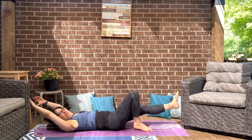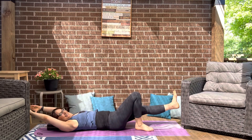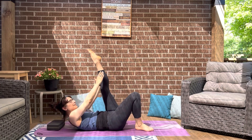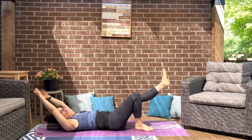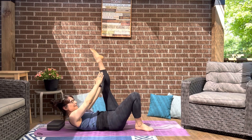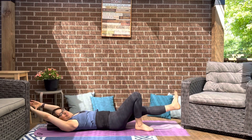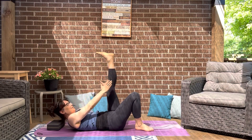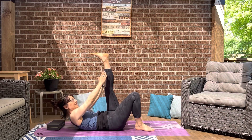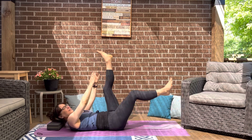Now we'll have the right foot down, left leg working. Point that foot up, lift right up, pulse, and then down. When the leg goes down, make sure we don't overarch the lower back — get a nice full body stretch. Pulsing right up, stretching that left leg up. Really heating up the belly now.